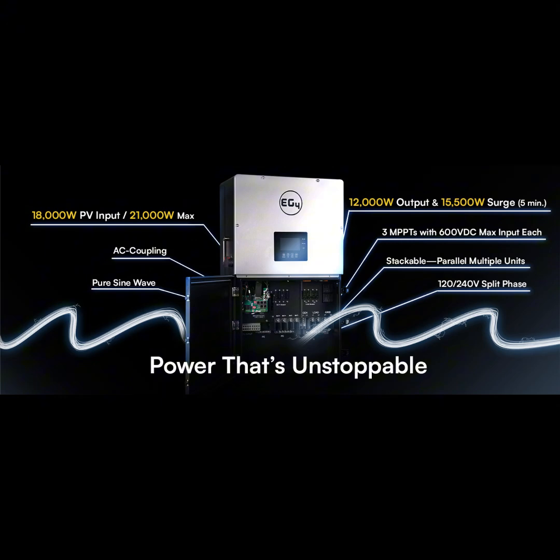Welcome back to the Deep Dive. We've been talking about this EG4 18kPV hybrid inverter — the more we learn about it, the more interesting it gets. It makes you think about renewable energy in a whole new way. It's about moving beyond being just a consumer of energy and becoming more of a prosumer — someone who produces and uses their own energy. Instead of relying on the grid, you're taking control of your own energy destiny.